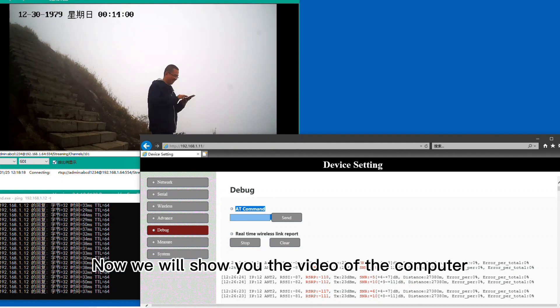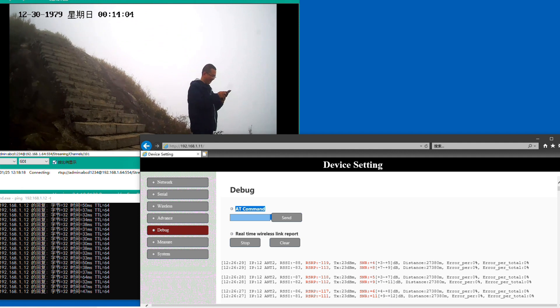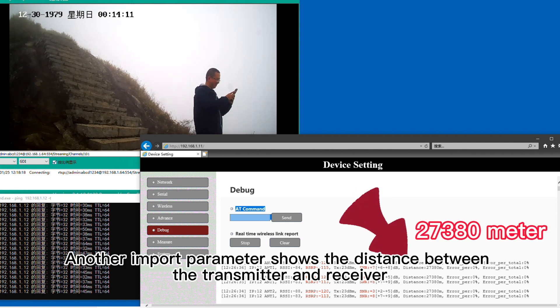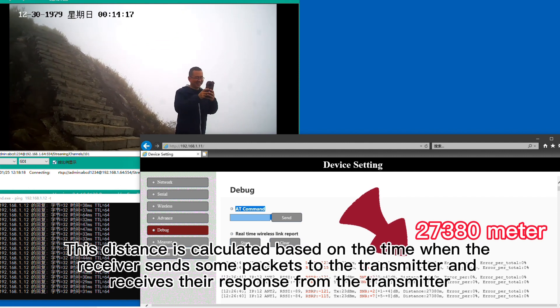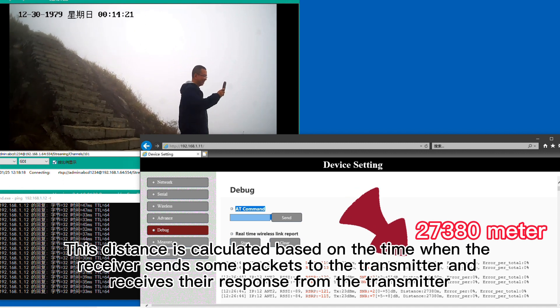Now we will show you the video from the computer. It is from the computer's screen recording software. At the parameter display of the transmitter and receiver, there are two data values in red which show the signal strength. Another important parameter shows the distance between the transmitter and receiver. This distance is calculated based on the time when the receiver sends packets to the transmitter and receives their response.